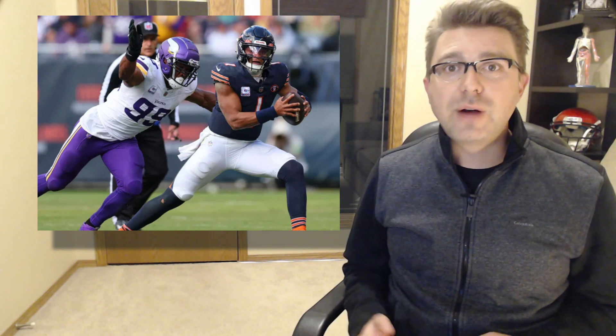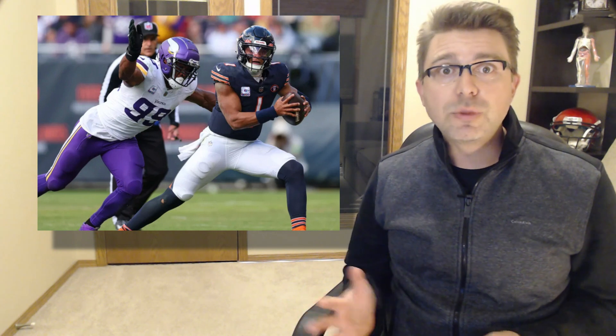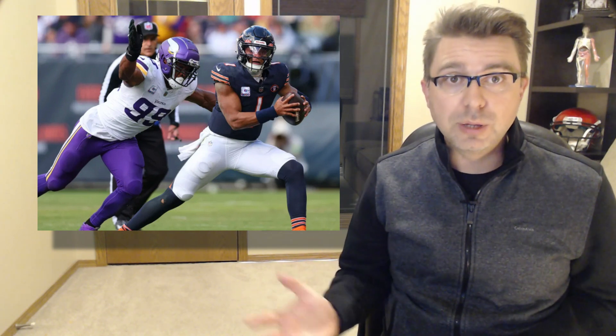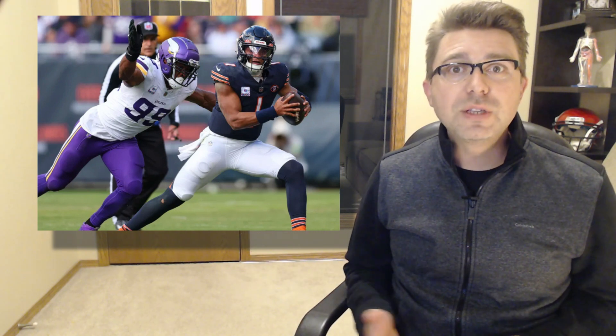Good evening. In this video, I will break down the footage of Justin Fields' thumb injury and link it with the relevant anatomy of his thumb. As you continue to watch, I will describe what has happened and what needs to happen in order for Justin to return to play. Welcome, my name is Dr. Stephan Wilson, and the purpose of this channel is for the edutainment of sports injuries.